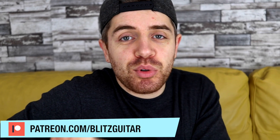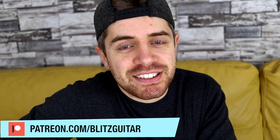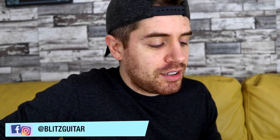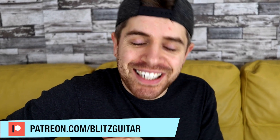Hey guys, welcome to another fingerpicking lesson. Marco here. Today we're going to have a look at this beautiful chord progression in C major. We're going to start with the basic chords and then I'm going to show you how to add a melody around the chords. I'm also going to show you the scale that I'm using and the patterns that I like to add around the chords. You can get the tab on my Patreon page and subscribe to this channel if you want to keep up with all the upcoming lessons.